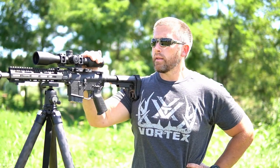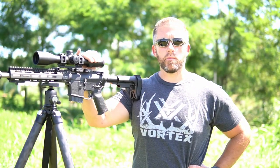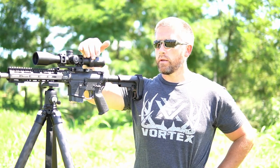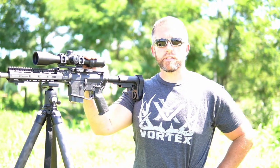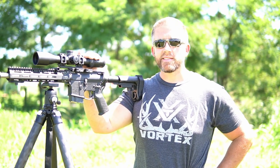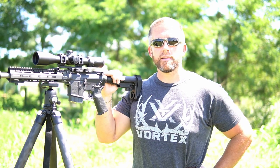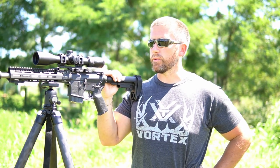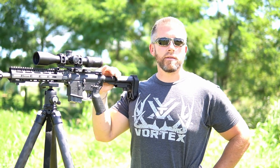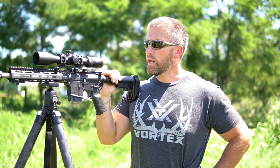Looking forward to coyote season this year with this. Like I mentioned in the build spec video, I'm planning to put the thermal on this and run it at nighttime as well. Right now it's set up for daytime conditions because of the Vortex scope, but we've got the flexibility with the quick release on the American Defense Mount to pop this off and throw the Thermion on top. Stay tuned for that — I plan to put out a lot more coyote hunting content this fall and winter. I just love getting out at night, just me and the coyotes, hitting some calls and learning every chance I get.